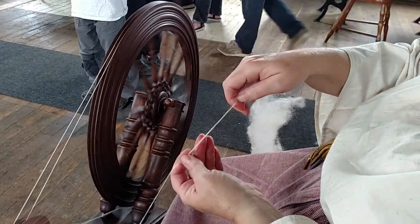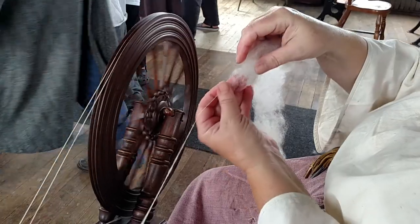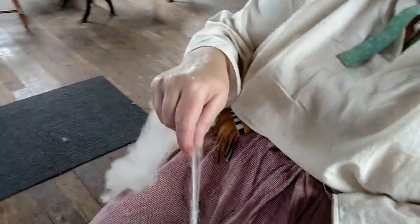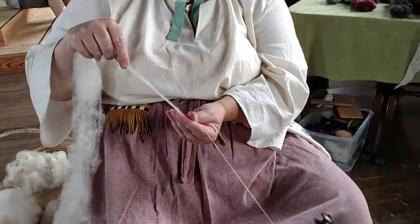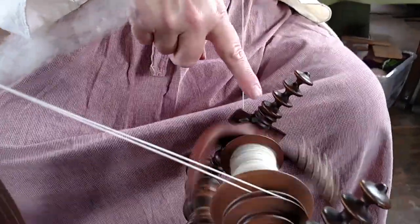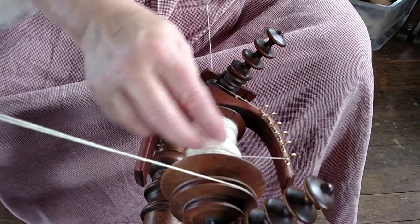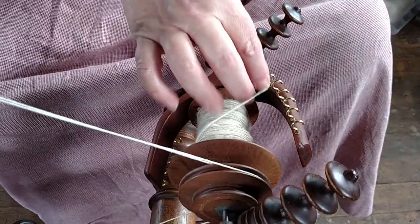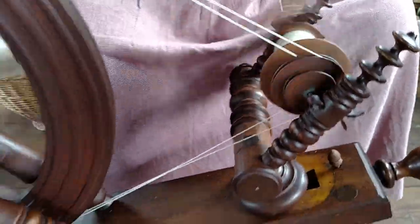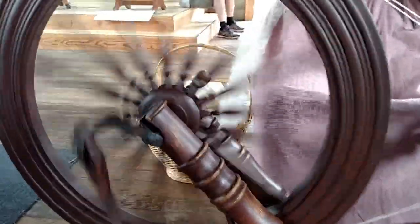You could do this by hand, but it would take a whole lot more time and a lot more effort. This wheel takes a lot of that time out — you do a lot of fiber a lot quicker. It goes into the orifice, comes through the orifice hook, and it wraps onto the bobbin. When it gets full on one side, I move it over to let it load onto the bobbin in another spot. And the process just continues and continues.